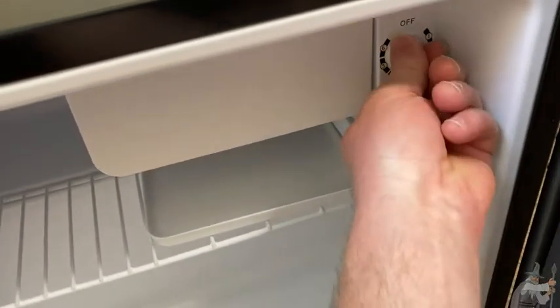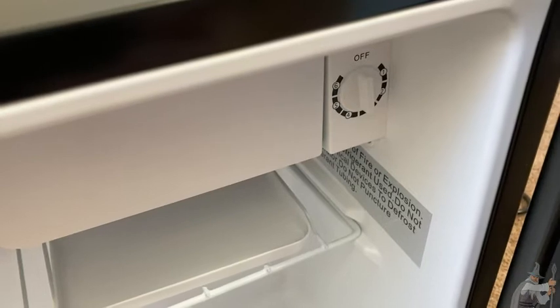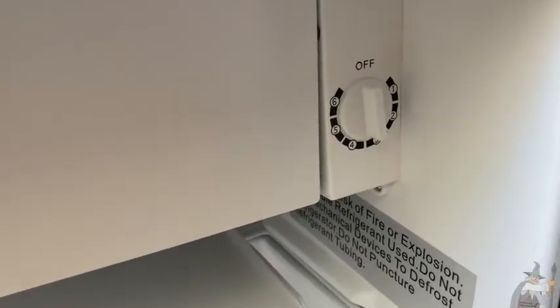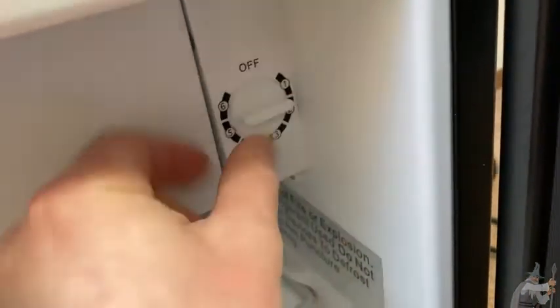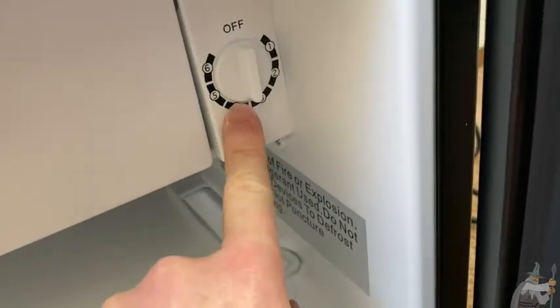I'm going to go ahead and turn it back on. How this works is you have different settings: one, two, three, four, five, and six. Now you can hear it really running. One is going to be the warmest setting, and if you go all the way to six, that's going to be the coldest. I'm just going to leave it here — this is how it came straight out of the box. Then you have this other compartment here, which is also really, really cold — you can put stuff in there as well.